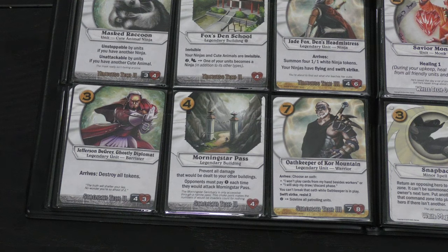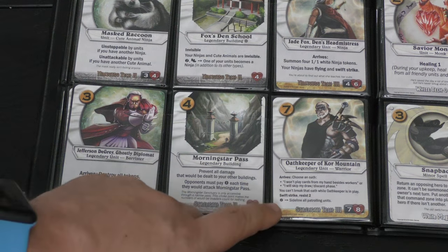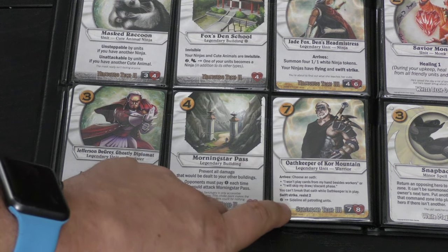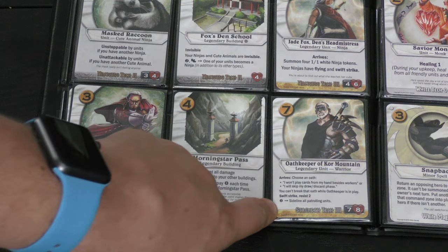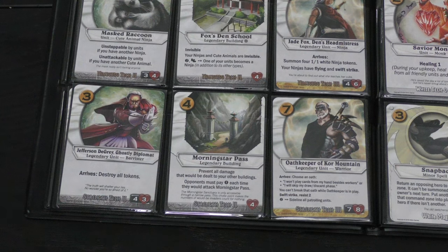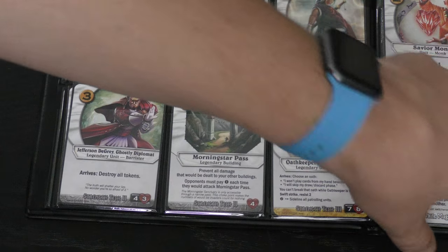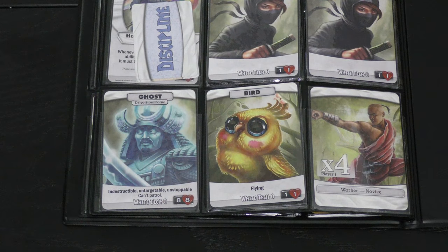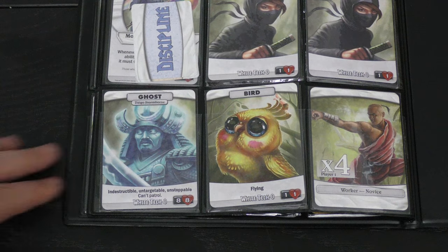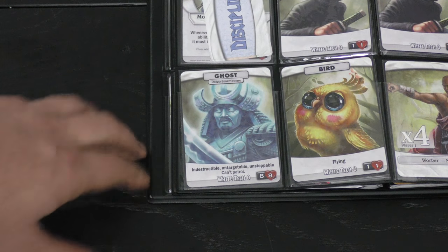The Oath Keeper of Core Mountain: when he shows up you either can't play more cards unless they're workers, or you can't draw — neither option helps your opponent much. Meanwhile he can attack right away, he's resistant (opponent pays two to target him with spells), and he can pay two to sideline all patrol units — basically tap them out of the way — and then your whole army sweeps through. The tokens include a cute bird that keeps flying through and pecking damage at your base, and a nasty eight/eight ghost.